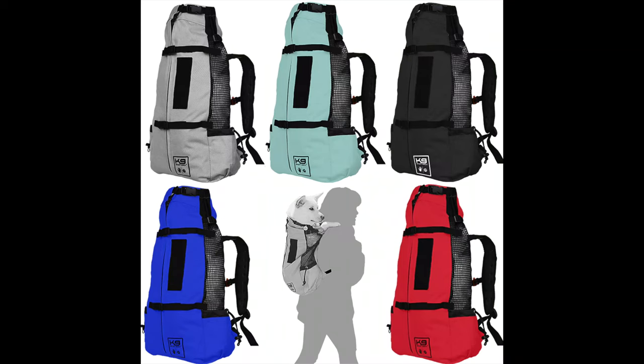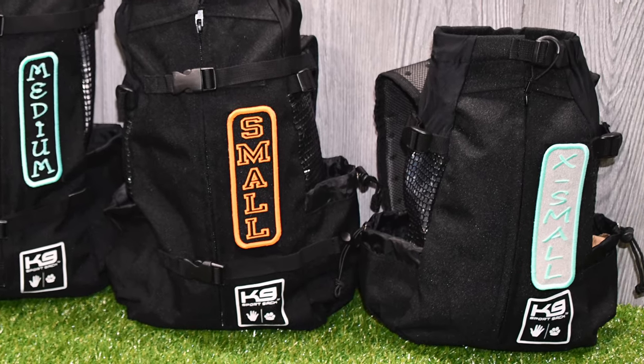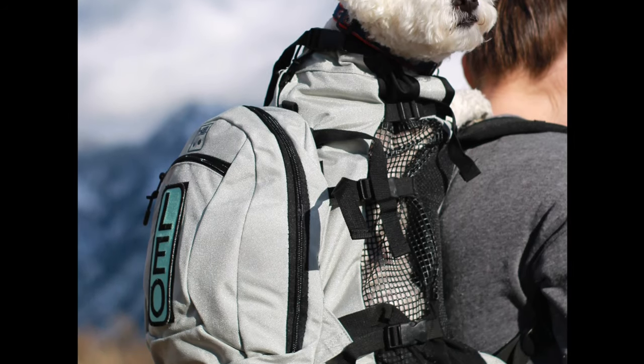The K9 Sport Sack Air and Urban Series bags come in four sizes: large, medium, small, and extra small. The Air Plus comes in large, medium, and small. The sizing dimensions are the same; however, the Air Plus holds more weight.